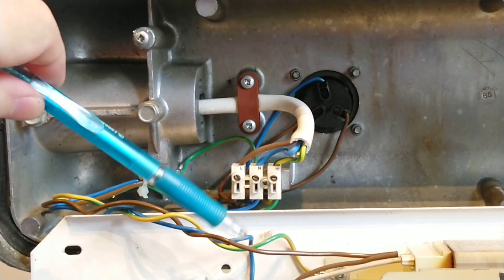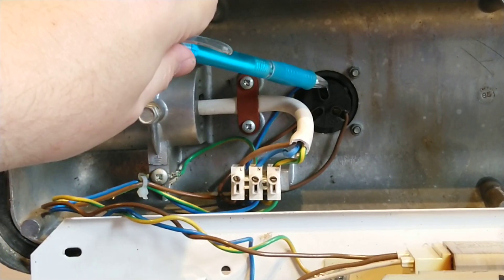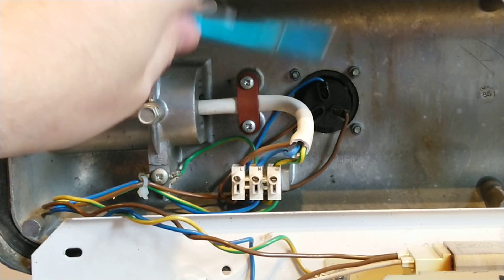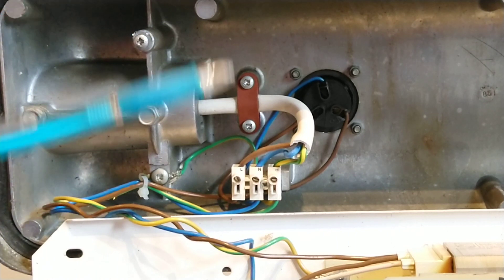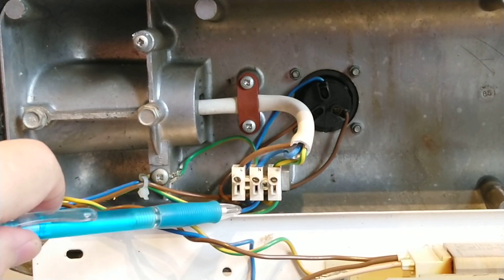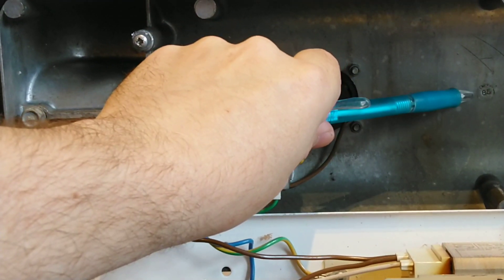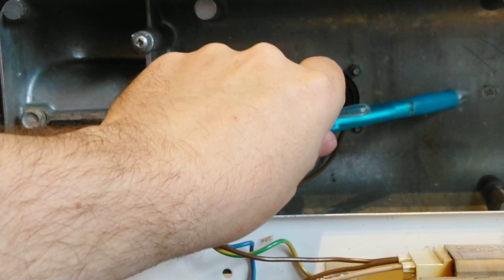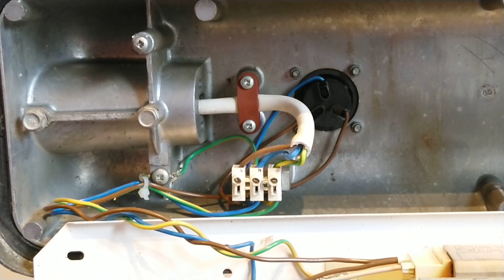The neutral wire comes back and loops into the connector block and also loops to the photo cell to allow it to work. The earth is connected to the chassis and the power board. Just over here there is a date stamp showing 1985, and these two bolts allow the lamp post to be bolted to the post and adjusted to the correct level.